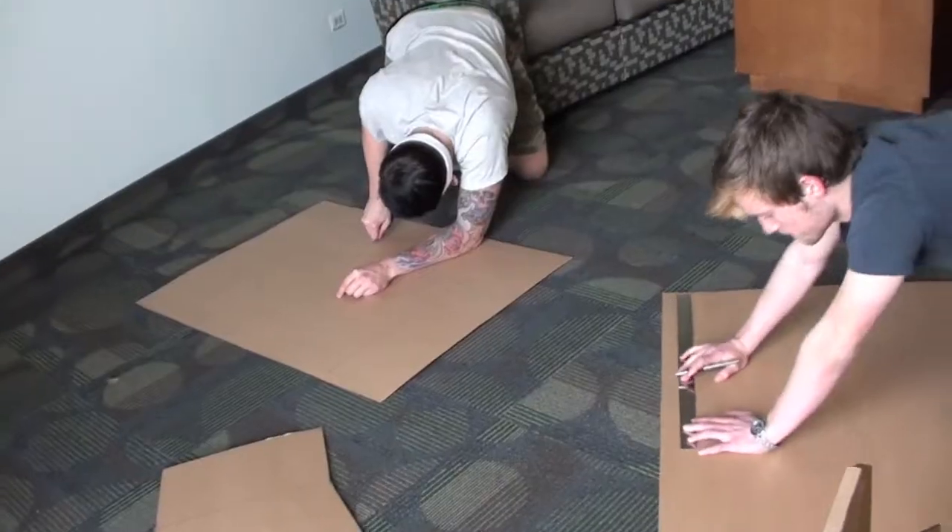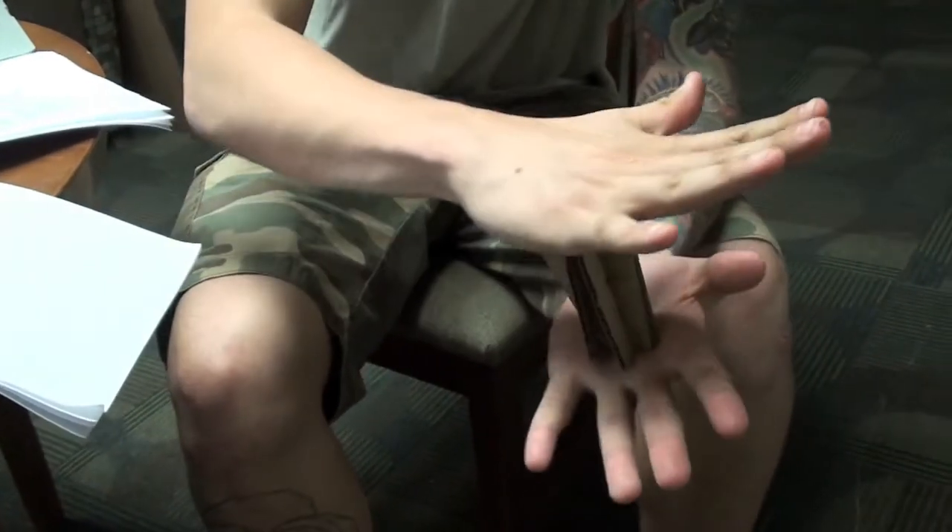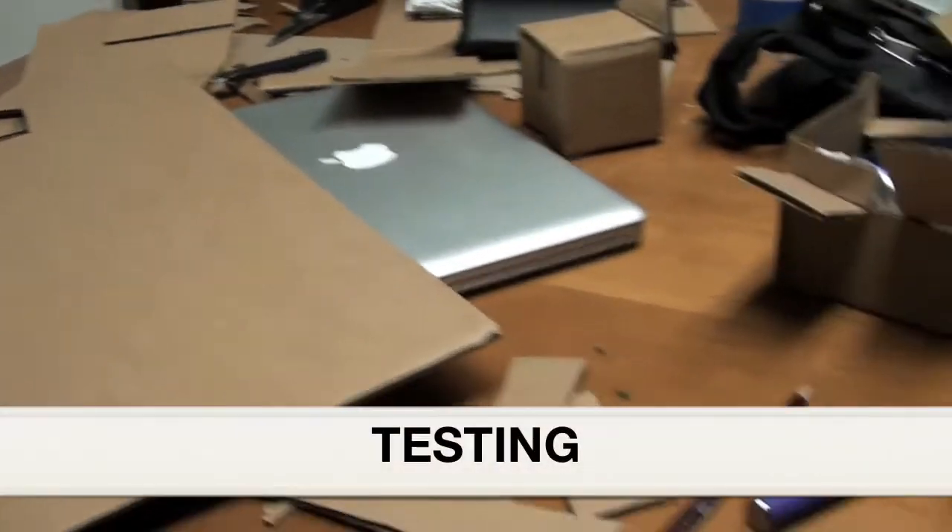The cardboard guru was right about the use of triangles for support, so we decided to carry that design feature into our final model. Next, we put the prototypes into action.